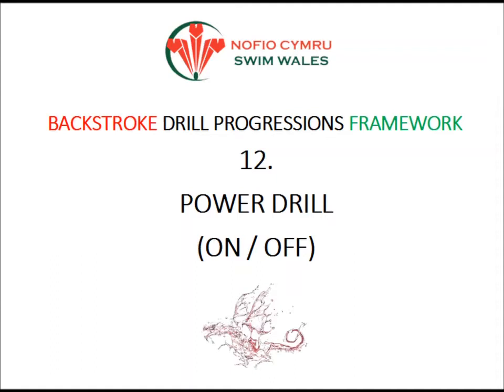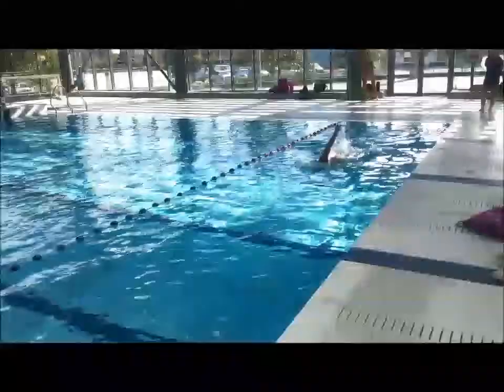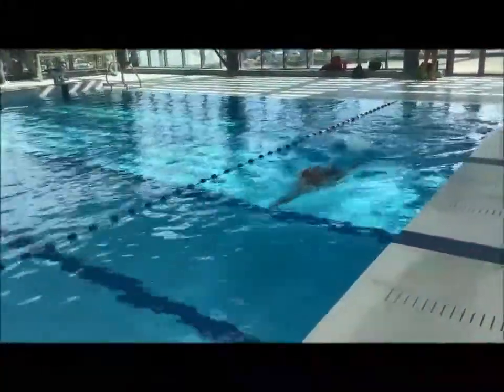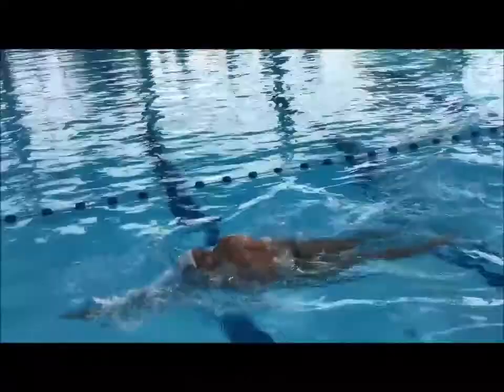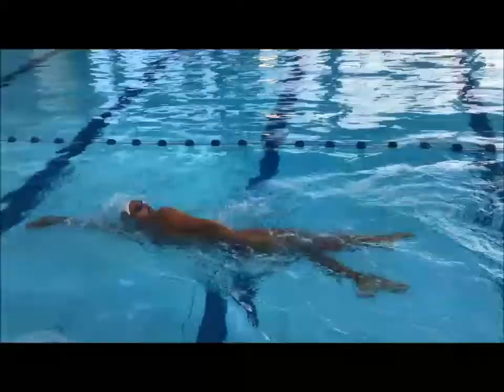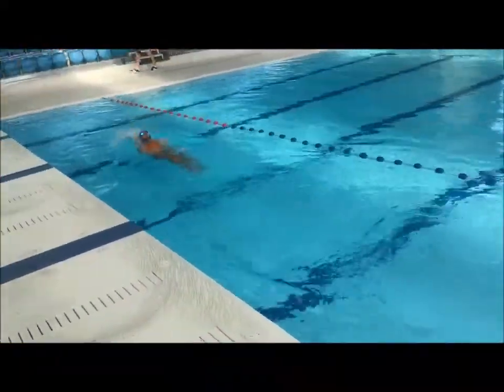Drill 12: Power drill switching on and off. All strokes should focus on when to apply power. This not only increases distance per stroke, but often encourages correct movement patterns.